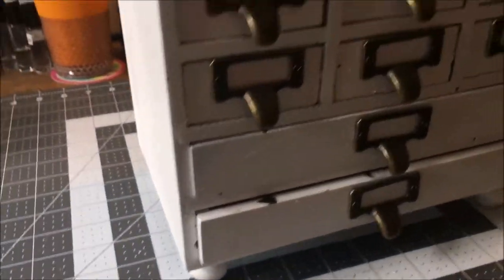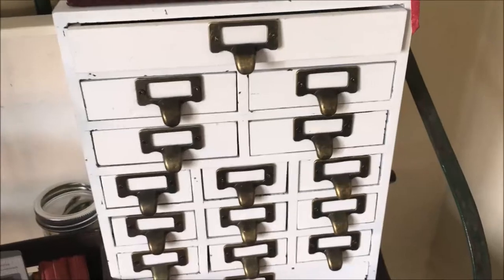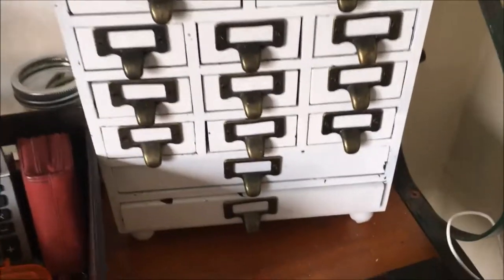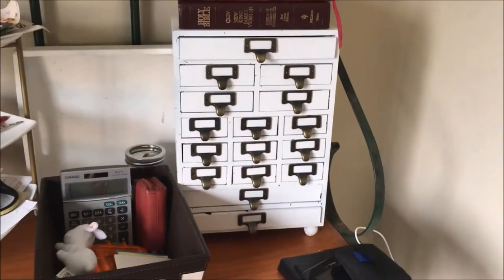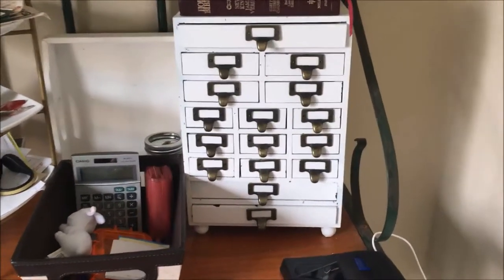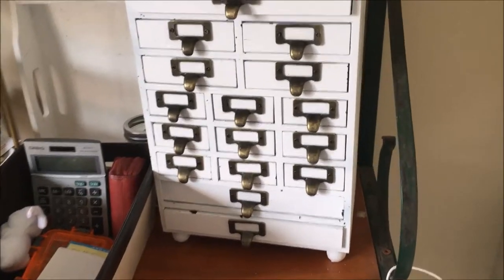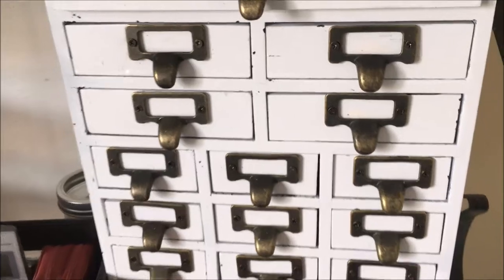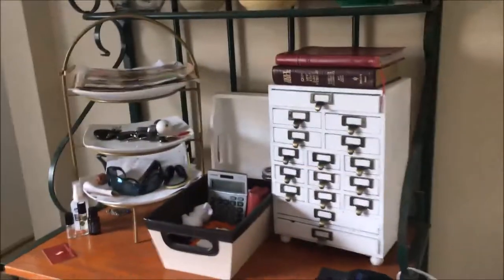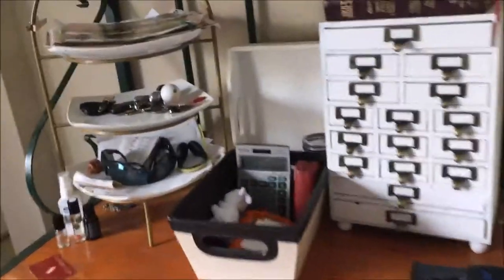I'm really happy with it. Hello! I want to show you my finished product — this old chest. I painted it white, I put these new drawer pulls on it, and I really like how it turned out. I use it here on my baker's rack just to help everybody keep their stuff organized.